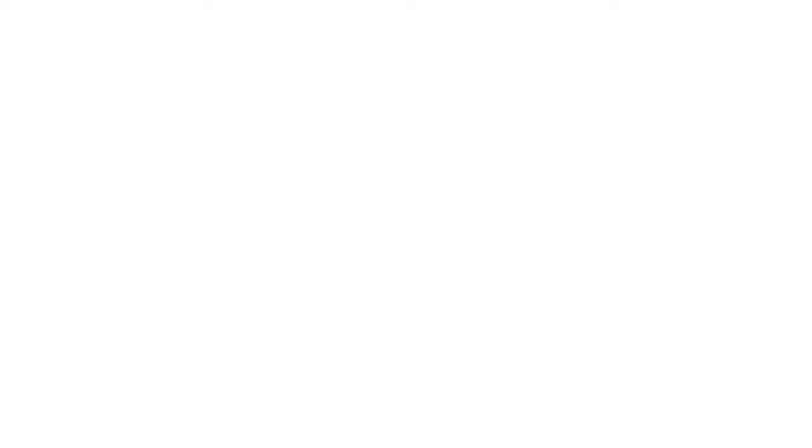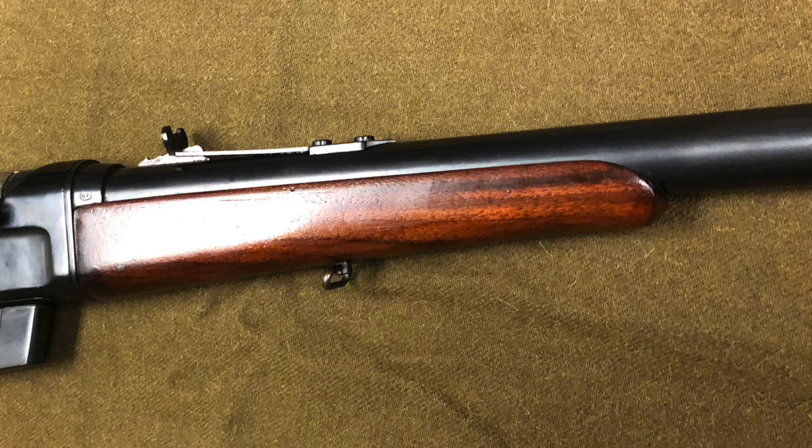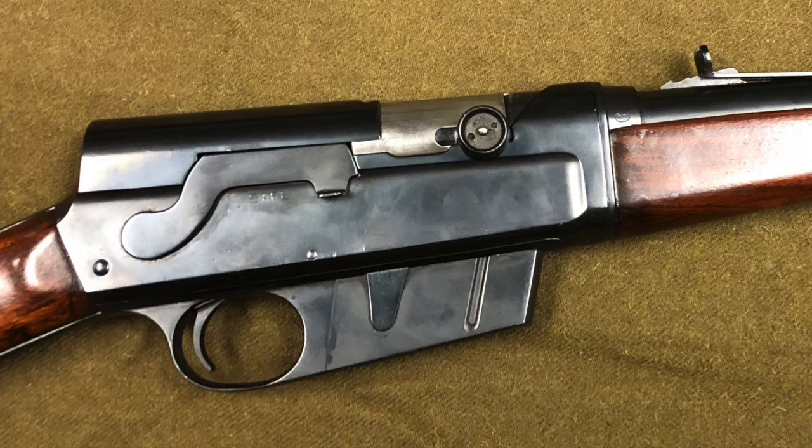The Model 8s, like the Model 11 shotguns, are recoil operated. The blanks don't give you the recoil to cycle to that next round, so the wizards at ISS performed some reconfigurations to make the rifle cycle through gas back pressure from the blanks. It was quite an accomplishment and worked super well. I think we were one of the first shows to ever actually show a Model 8 shooting on camera — not just present, but actually firing more than once and continuing to fire.